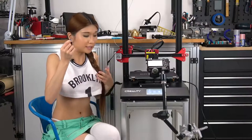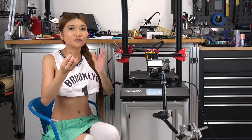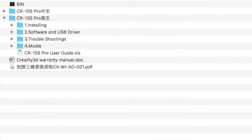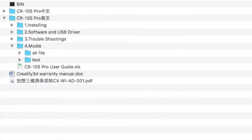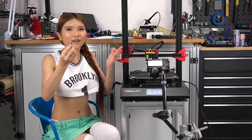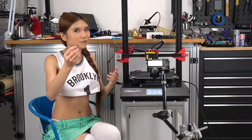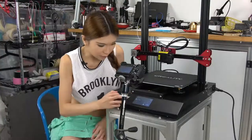I have this microSD here and we're going to try a test print. But I want to warn you first — there is a bug where it can't read the gcode file outside of the root. The test file is in a subdirectory, so you have to pop this into your computer and drag the test file into the root so that you can print it. I think they will fix it in the next firmware update. Now let's hit print.